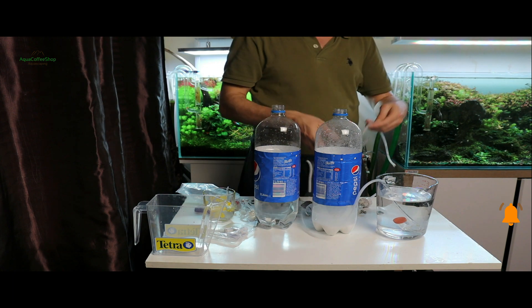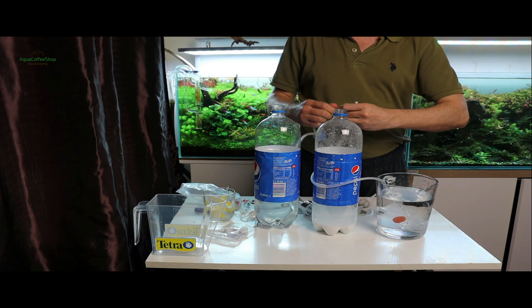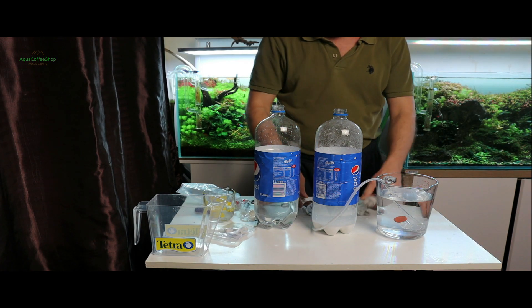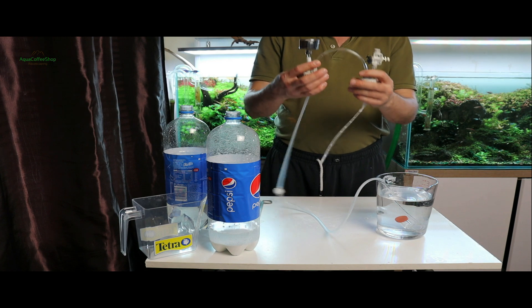Avantaje: producerea de CO2 are loc instant. Nu mai trebuie să stați să fierbeți apă cu gelatina. Producerea de CO2 nu mai are loc prin fermentare, deci nu contează ce temperatură ai în cameră. Se poate opri pe timpul nopții pentru că nu va exploda.